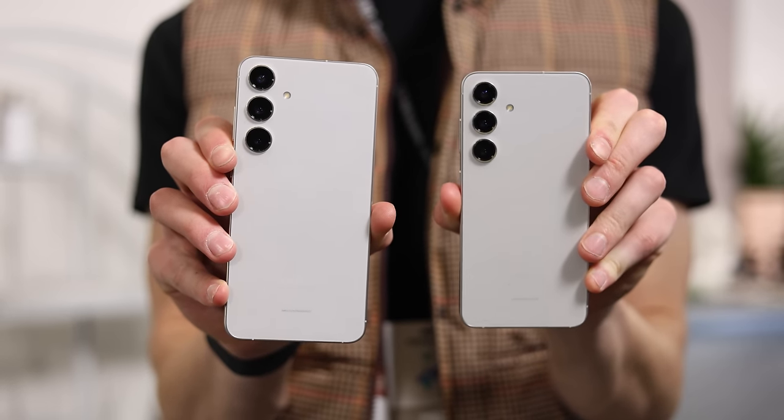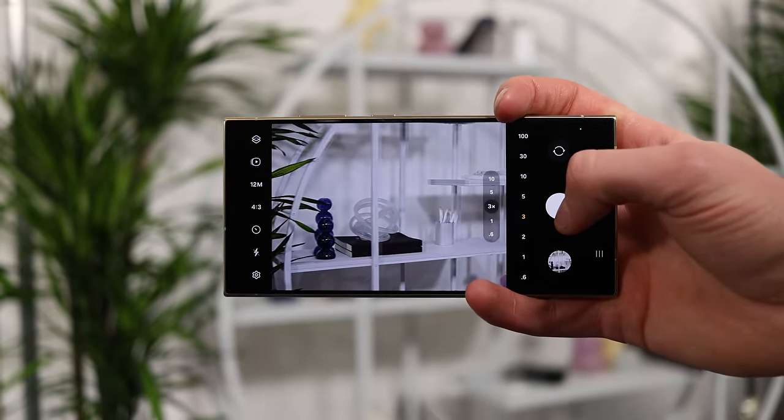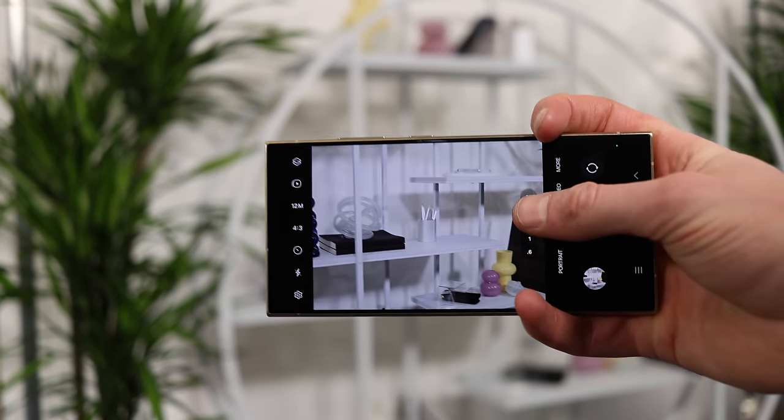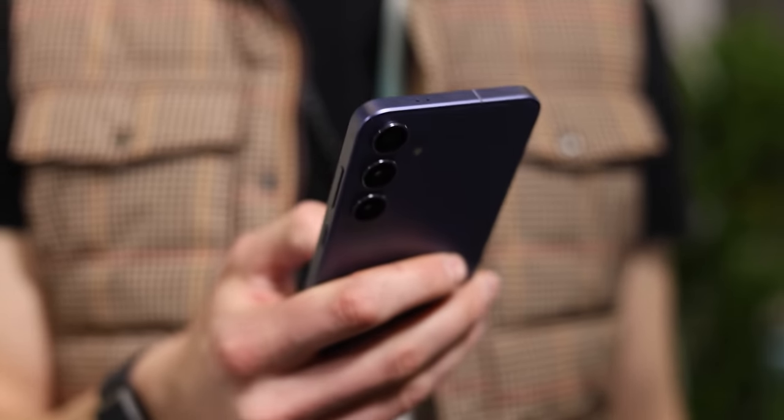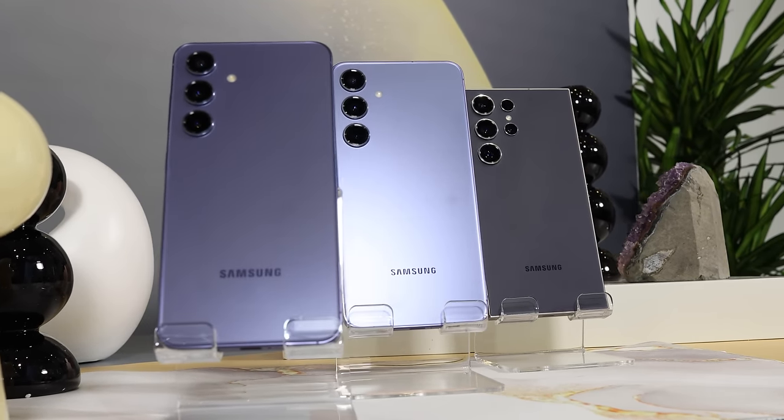Much like the S24 regular, we have the same camera specs as last year: a 12-megapixel selfie lens on the front, a 12-megapixel ultra-wide on the rear, a 50-megapixel primary on the rear, and a 10-megapixel 3x telephoto on the back. The improvements in cameras are going to be more on the software and processing side, which is kind of where we are with most cameras these days. Because I only got to use this phone for about two hours in a well-lit environment, I didn't get extensive testing time. Subscribe to the channel for more in-depth camera testing on the S24, S24 Plus, and S24 Ultra.